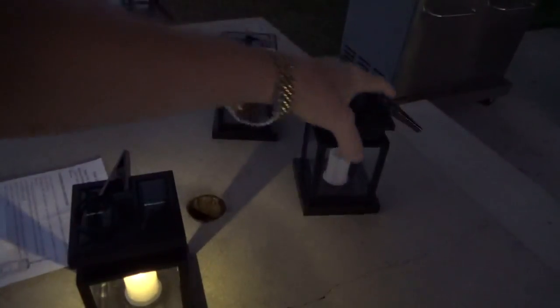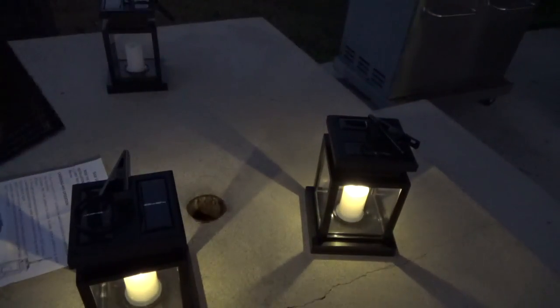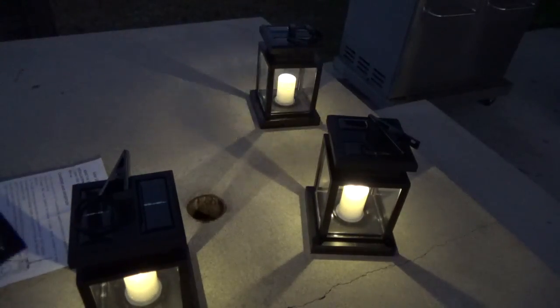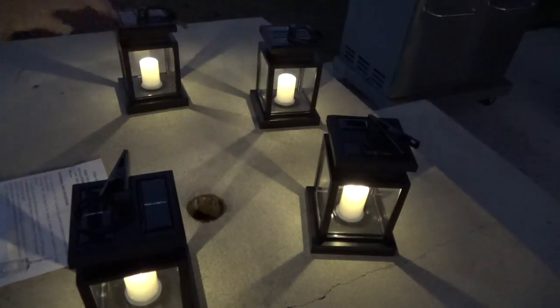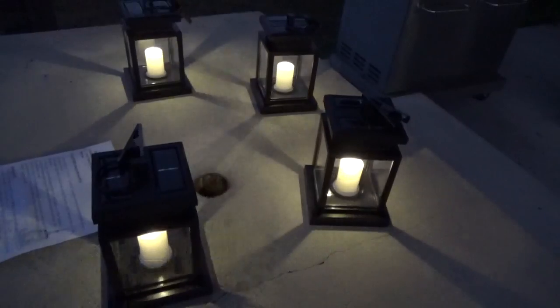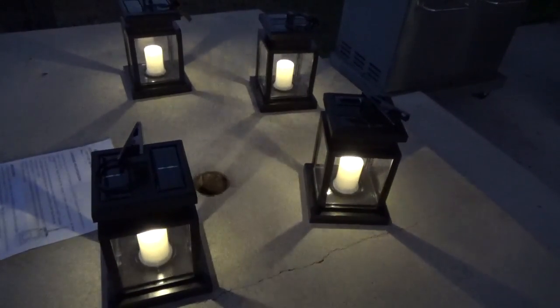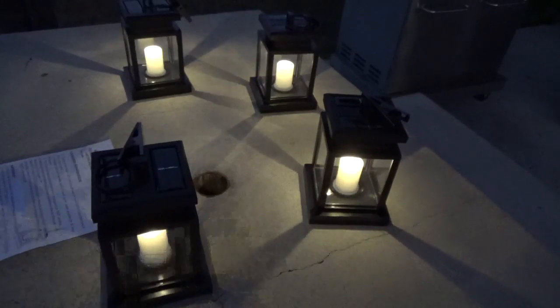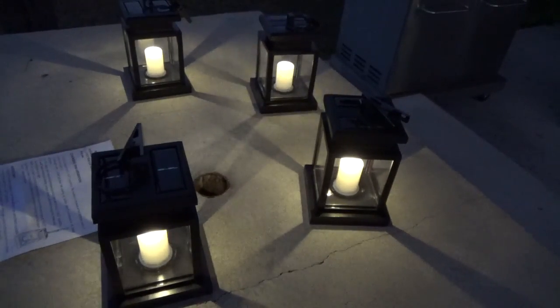That's what they look like when they're lit up. I think they're very nice looking — they put out a nice little amount of light and they kind of look like a real candle.